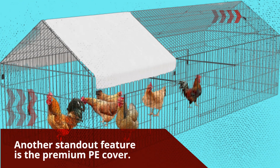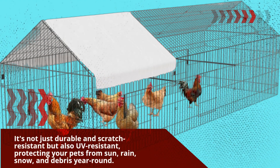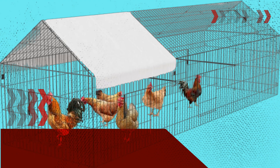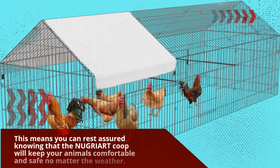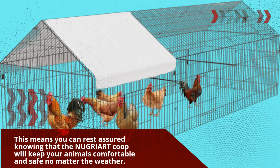Another standout feature is the premium PE cover. It's not just durable and scratch-resistant but also UV-resistant, protecting your pets from sun, rain, snow, and debris year-round. This means you can rest assured knowing that the NUGRIART Coop will keep your animals comfortable and safe no matter the weather.